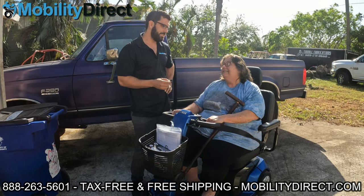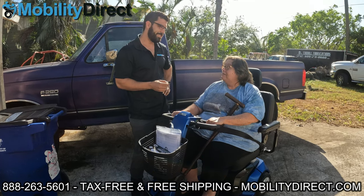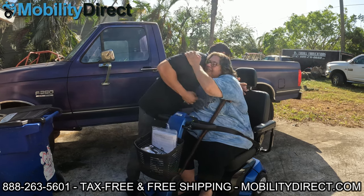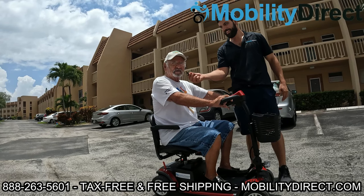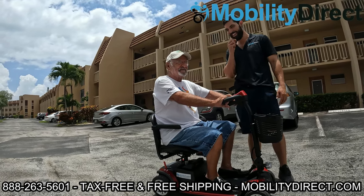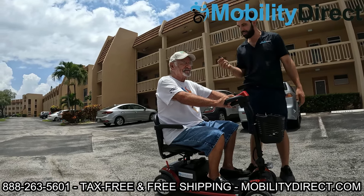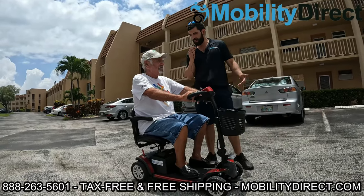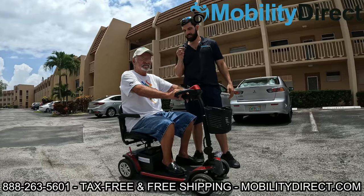Gloria: 'You have no idea — I really thank you so so much.' Host: 'No problem, can I get a hug?' Gloria: 'Yes.' Host: 'Definitely subscribe right away, that's it — keeping it simple. Do you like the scooter?' Gloria: 'I love it.' Host: 'Is it gonna help you get around better?' Gloria: 'Yeah, sure it will.' Host: 'Awesome.'